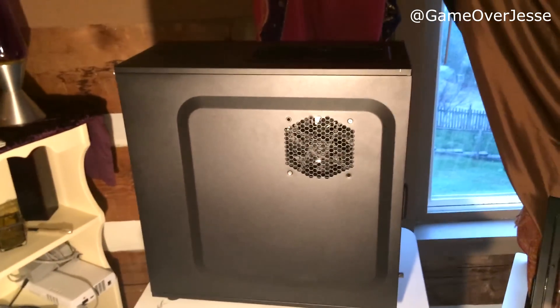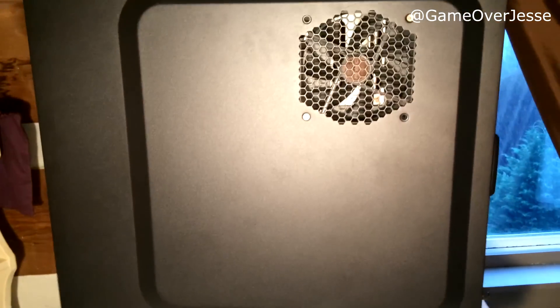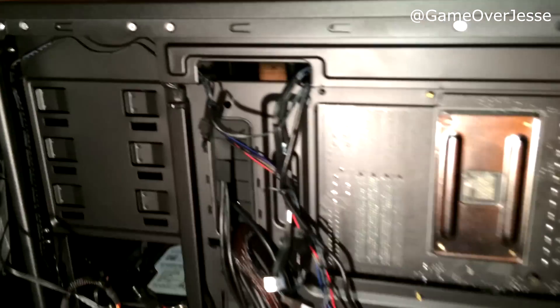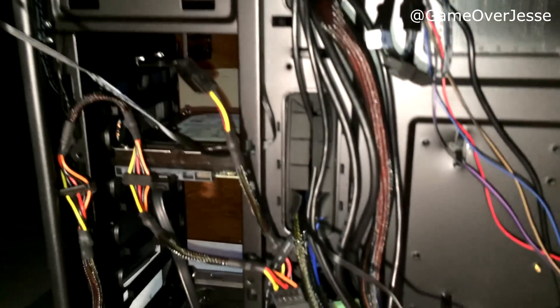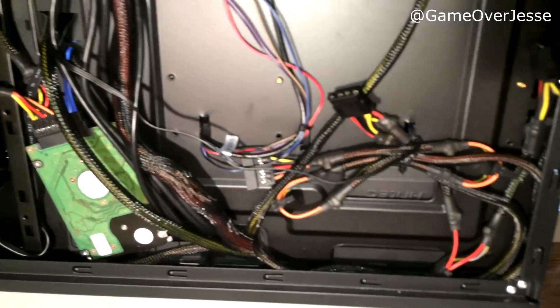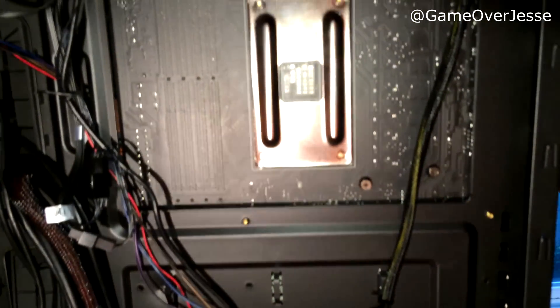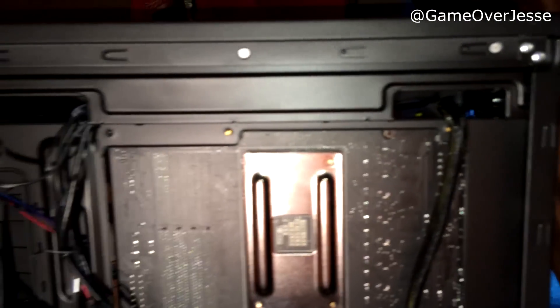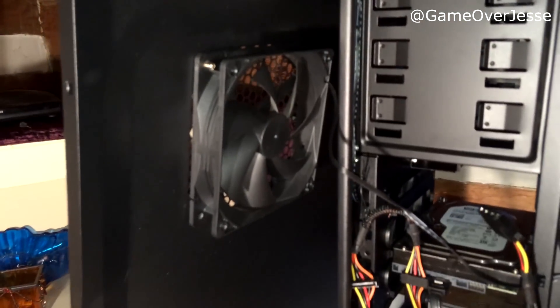Here we have the back of the case, which has a nice spot to keep the back of the motherboard cool — you can see I have a fan in there. And here is a shot of the inside of the back of the case. Please forgive my cable management skills, but this is the best that I could do. And considering this is the first time I've actually tried managing the cables, I think I did a pretty good job. Antec's case definitely has some of the best cable routing management that I've seen on any case that I've owned.